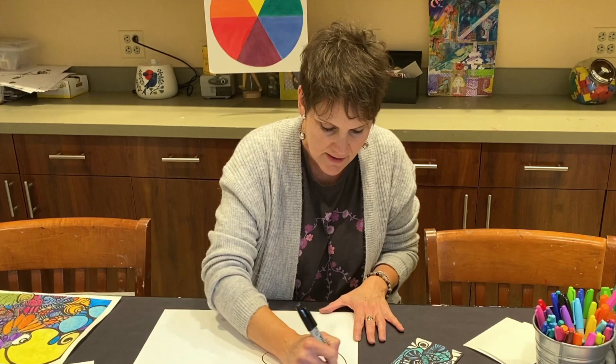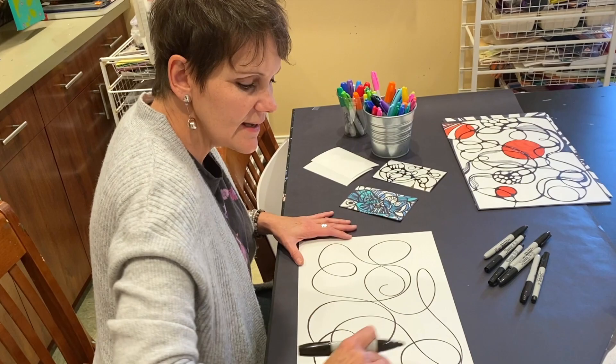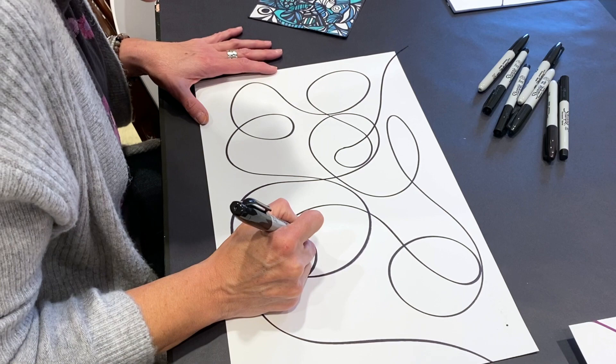What we're going to do is make a kind of tangle. We're really going to use up your whole piece of paper, just fill up the page, and let any loose end go right off the page.